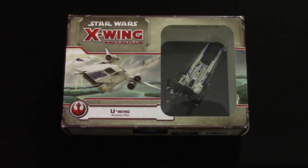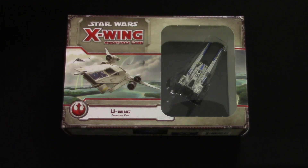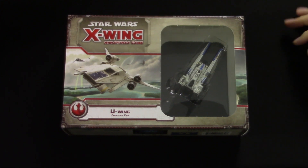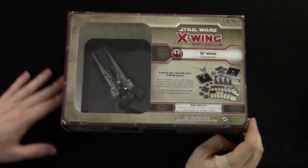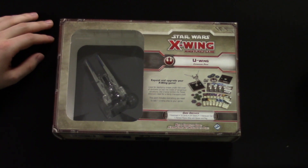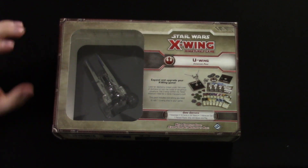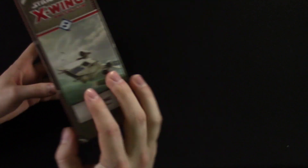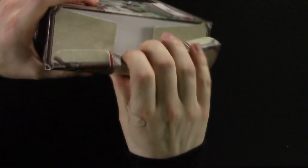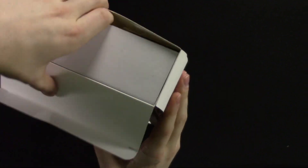Here we go on our Rogue One adventure. Here we have the U-Wing — it actually looks really cool. I like the paint job. We got a little preview of it at Gen Con with just the ship; I don't think the paint was finalized. So this is the first time I'm getting to see it all together with the cards. He's a pro, so he doesn't have to worry about breaking it. We already took the plastic off.